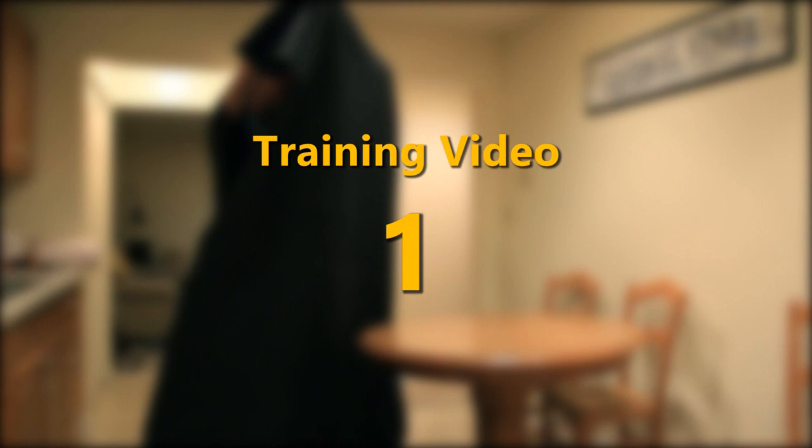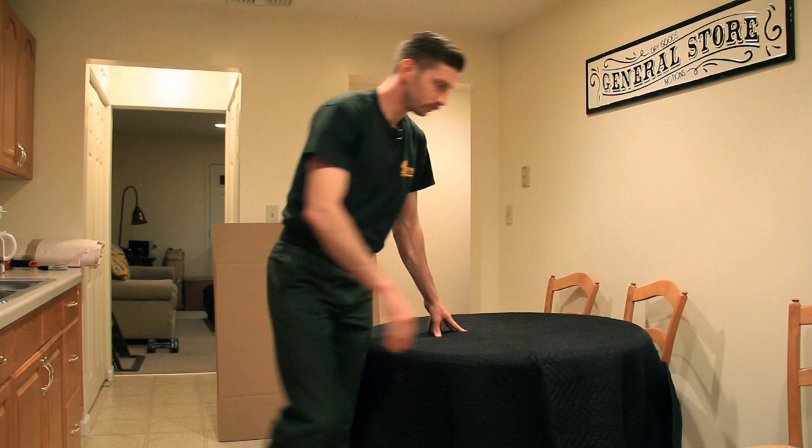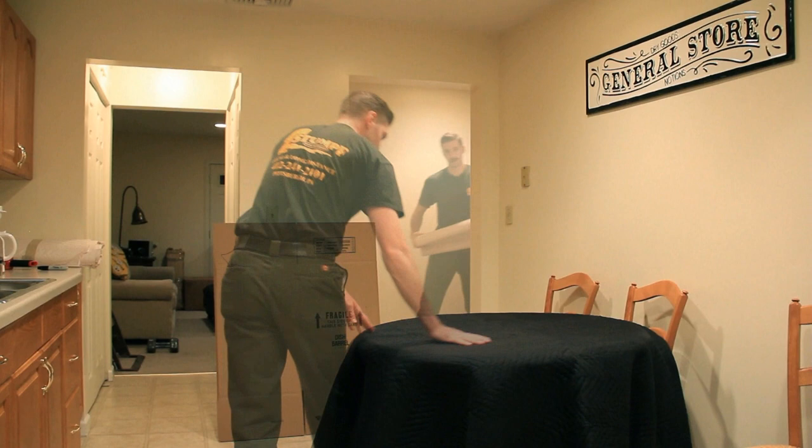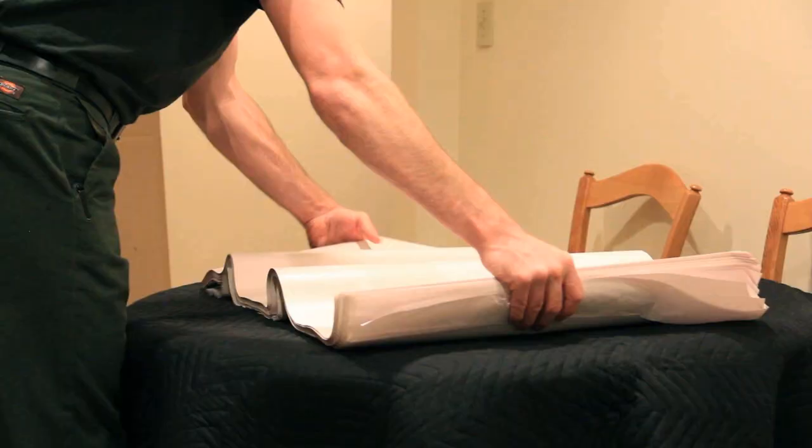Welcome to Stumpf Moving and Storage Trainee Program, Video 1: How to Pack a Dish Barrel. Within this video, you're going to learn how to pack kitchen items inside of a dish barrel. The first thing you'll do is locate a sturdy surface on which to pack — this could be a kitchen countertop or a kitchen table. Take a moving pad and cover that surface to ensure there's no damage. Then locate your packing paper and unfold it on top of the surface.